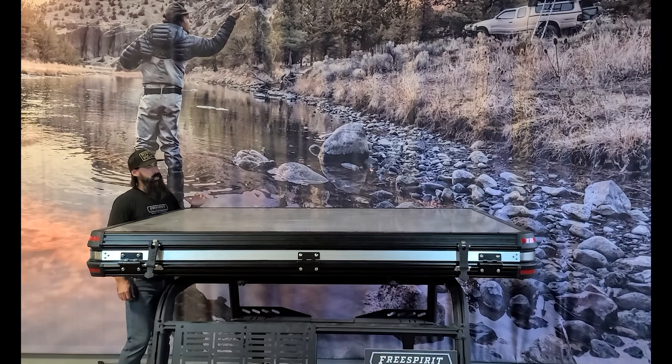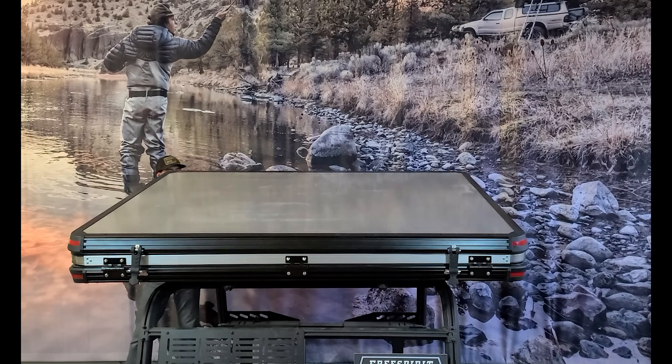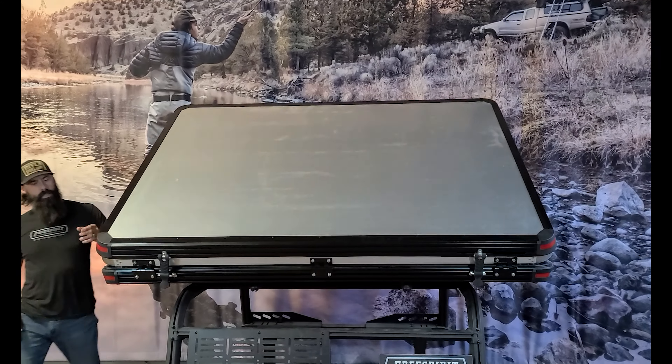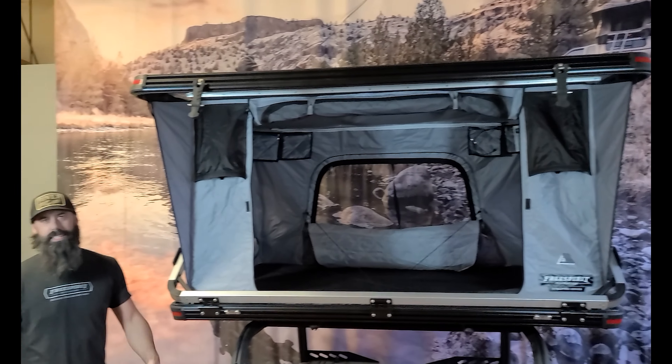So we're gonna do a little setup video. Big thing on this — it's got a dual clamshell design. You got two gas struts in the rear and two gas struts in the front. You can see it basically sets itself up in 10 seconds or less.